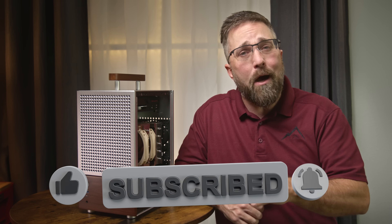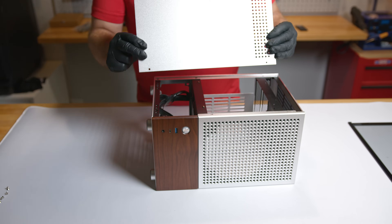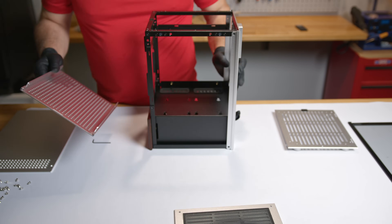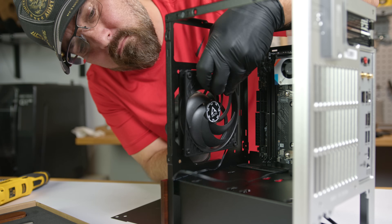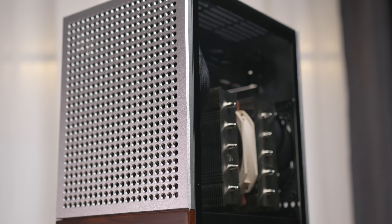Hey guys, CJ here with Elevated Systems, and today we're diving into the John's Bow T6 Mini ITX case. I usually stick to a pretty standardized formula for my PC case reviews, but for this review I'm tossing all that out the window, because as soon as I got the T6 in the studio and out of the box, I immediately started pulling it apart and slapping components into it. So today I'm going to mix things up by grouping build quality, specs, features, and the build experience all together, then briefly check out thermal and noise level performance before wrapping up with the pros and cons and my overall thoughts on the John's Bow T6.